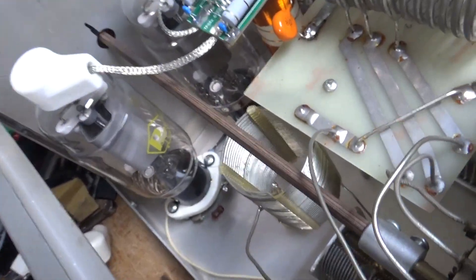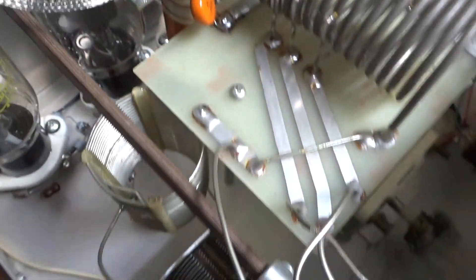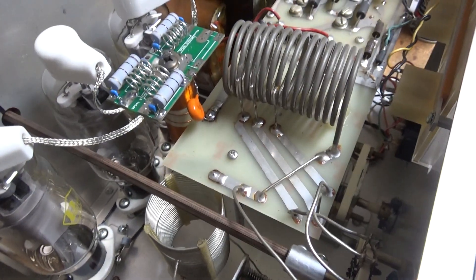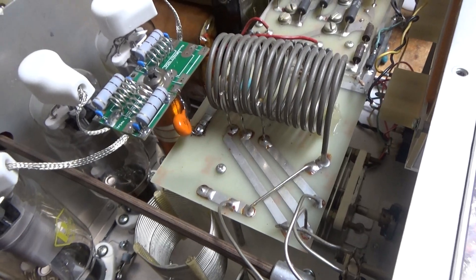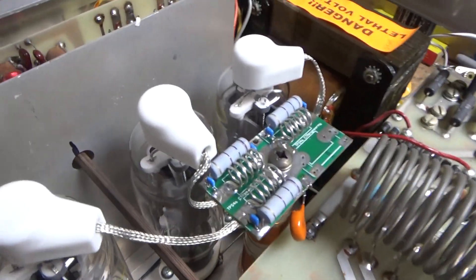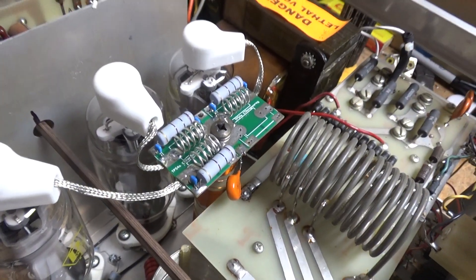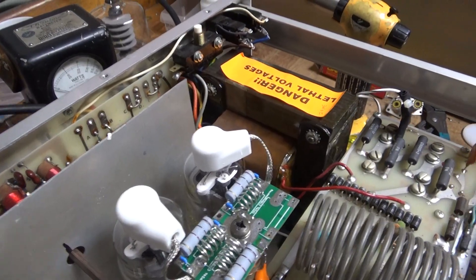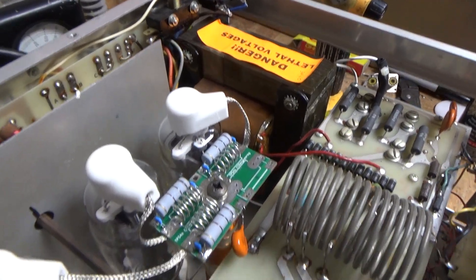Got the gas discharge tubes. Compressed the socket clips. Cleaned the input rotary switch with Deoxit. Output rotary band switch with Deoxit. Touched up other solder joints and tightened other hardware. When the LEDs come, I'll install those. Also replaced the wrong-gauge line cord — now it has the right gauge, number 16.